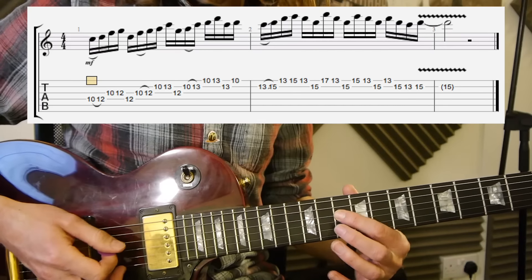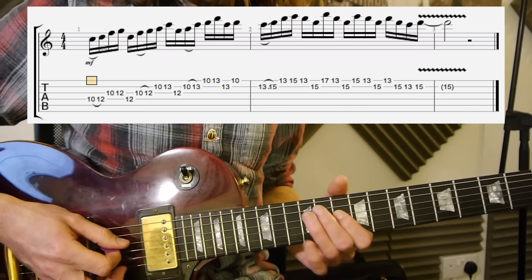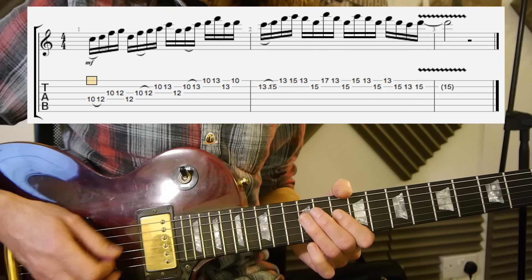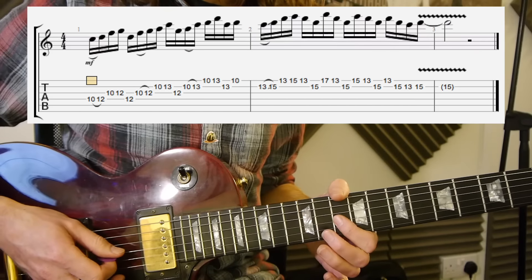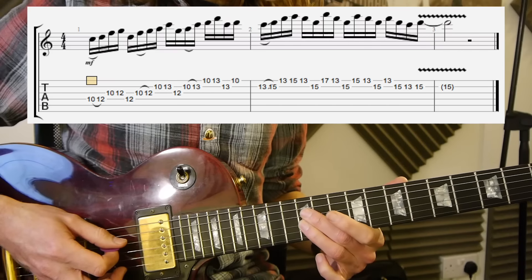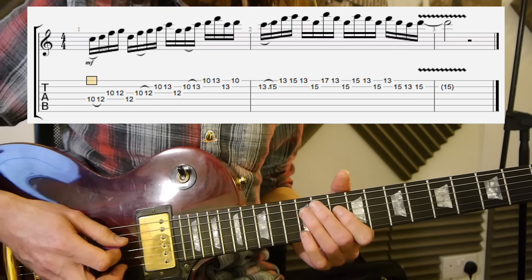It starts on the fourth string, the D string, 10th fret. You're going to pick the 10 — I hammer on to the 12, but you can pick it. So you've got 10, 12. Next string is 10, 12 — that's the third string, 10 and 12. Then straight across back to the fourth string to 12. Those five notes are...